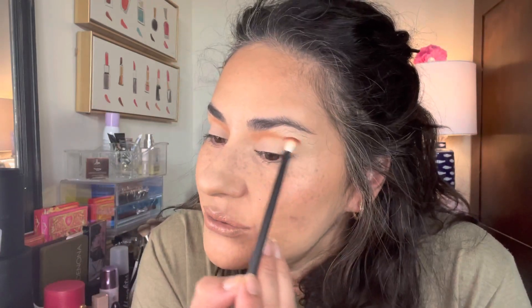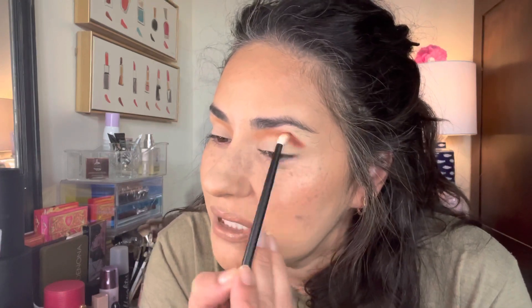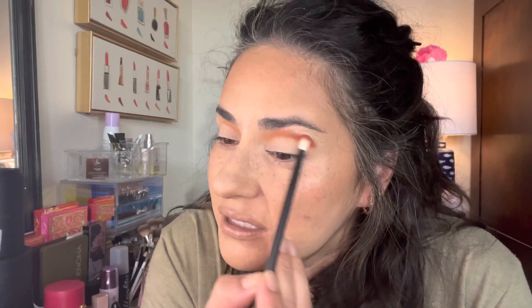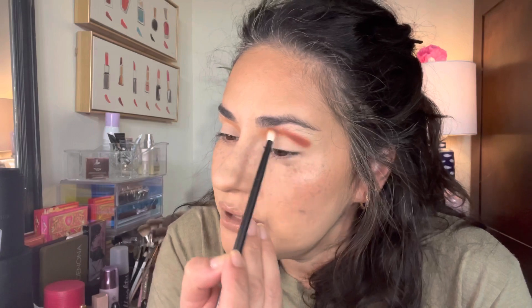I'm going to go into this shade here — it's going to make it a little bit more orange than I was thinking, but I think it'll look pretty. Sorry if you can hear my dog snoring in the background — he's really old and he has a short snout, so he snores when he breathes. Oh, that's some pigment! This is a beautiful, pumpkin-y kind of color. This is a beautiful palette — I should have worn this on Thanksgiving!